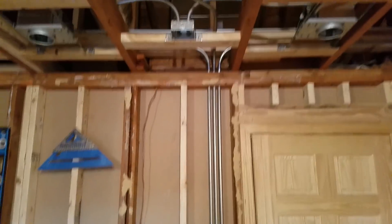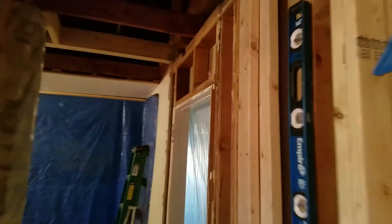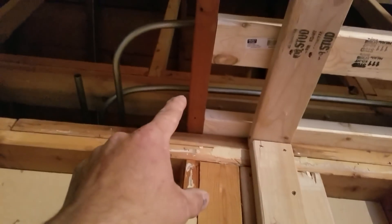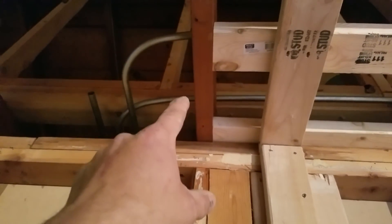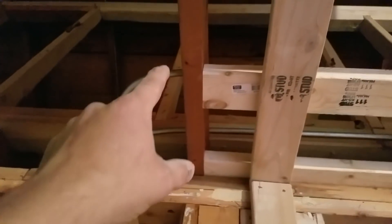Alright guys, I'm doing the video now because insulation is coming next and you won't be able to see my pipework. We have a one-and-a-half inch feed for these two bedrooms — you can fit up to nine wires in there, which is six circuits, overkill for sure. Then another feed for the bathroom that I'm working on now, and that feed is going to be for the living room.